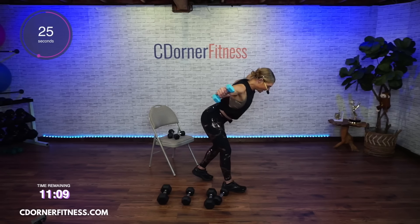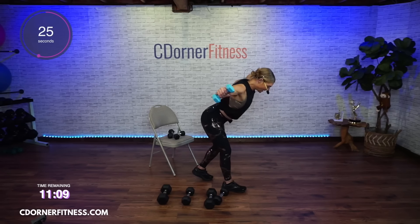You're doing everything again! Each move is 45 seconds — two up, two down. Let's go.